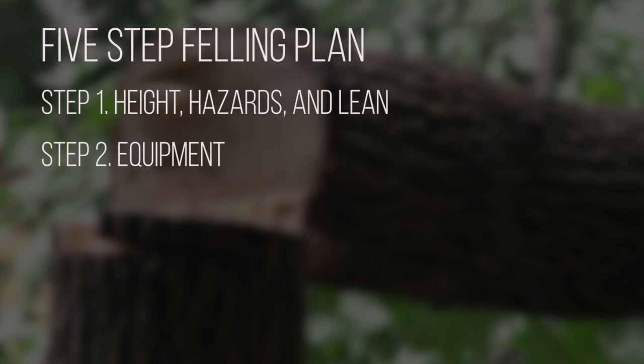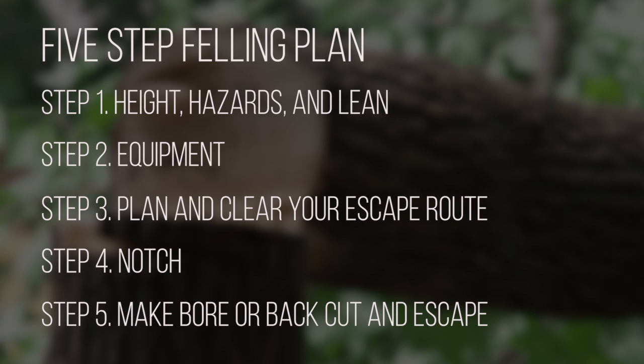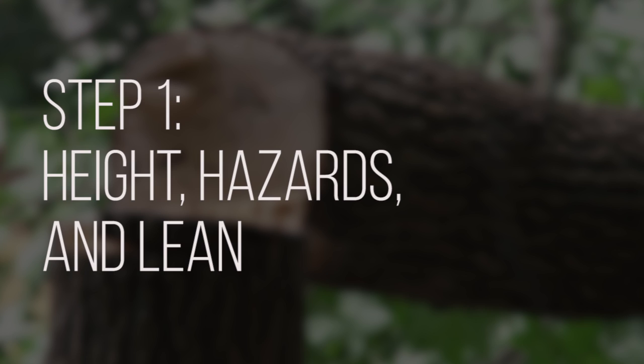2. Make sure you have the equipment needed. 3. Plan and clear escape route. 4. Make the notch. 5. Make bore or back cut and use the escape route. The first step of the felling plan is called heights, hazards and lean.